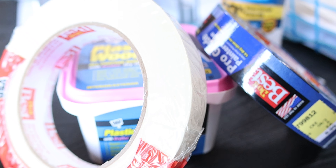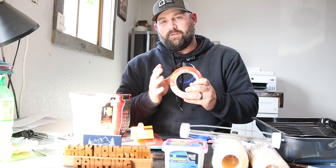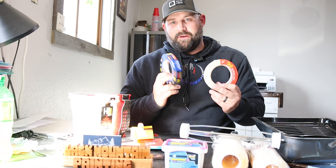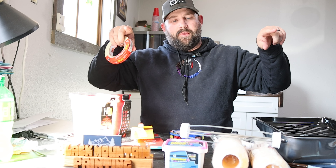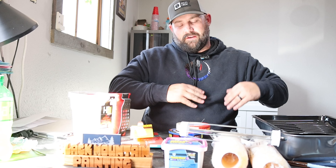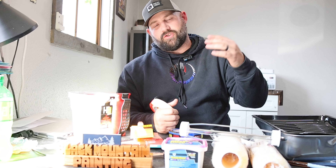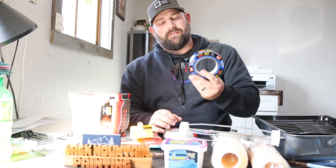Next let's talk tape. This is your blue tape and this is your masking tape. Masking tape is about three dollars cheaper per roll. We use masking tape at the top of the baseboard and then we plastic down. The masking tape protects from any drips. We use blue tape for crisp, clean lines.